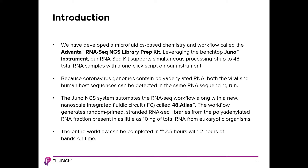The Advana RNA-Seq NGS library prep kit is a consumable kit that operates on a microfluidic platform called the Juno instrument. Using the consumables and the Juno instrument together, you're able to produce 48 independent RNA-Seq libraries from 48 RNA samples using a one-click script. This is a poly-A capture methodology, so for human RNA you're looking at the mRNA population, but because the coronavirus genome is also a polyadenylated RNA, you're able to look at both viral and human host sequences in the same RNA sequencing experiment.